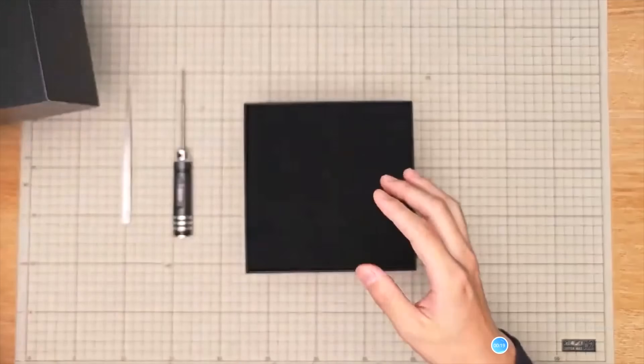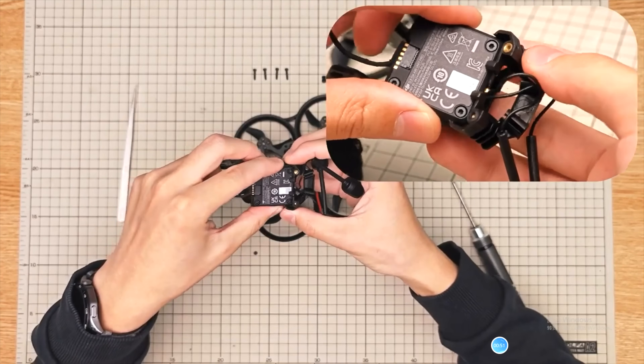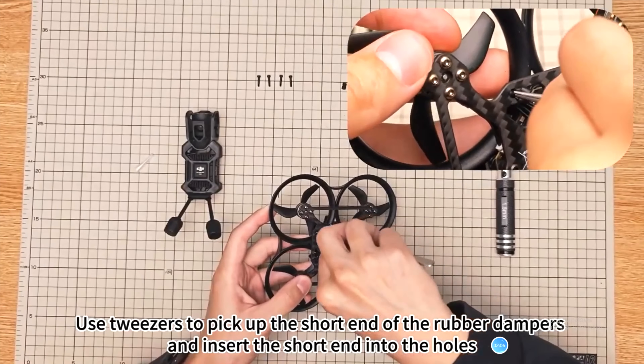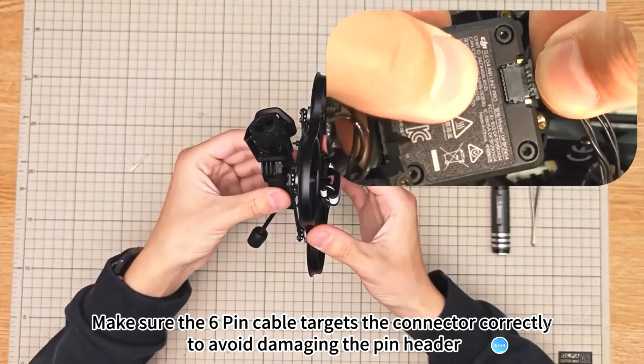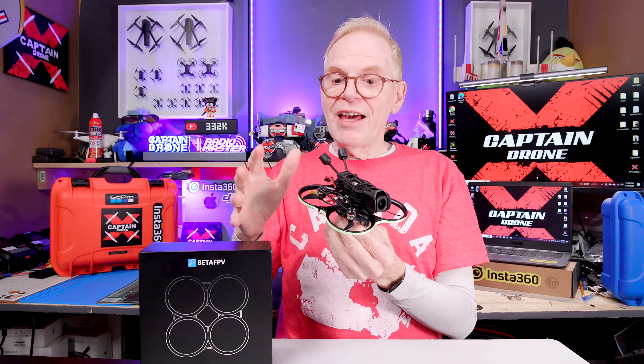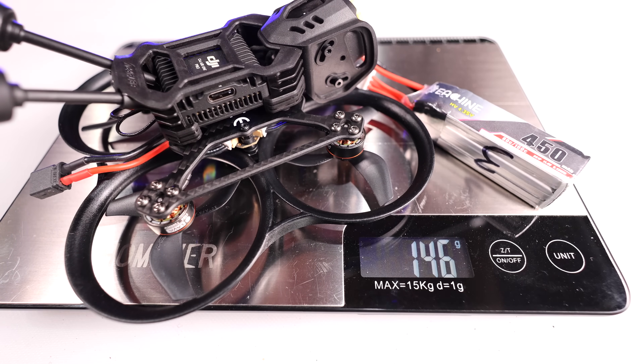It is super simple to put the DJI O4 Pro camera system in. All you have to do is lay out all the parts — the camera fits nicely in the frame, then you put the main components in the frame as well, snap all the cables in, and you have a quad ready to go. And this entire thing is under 250 grams, including the battery.